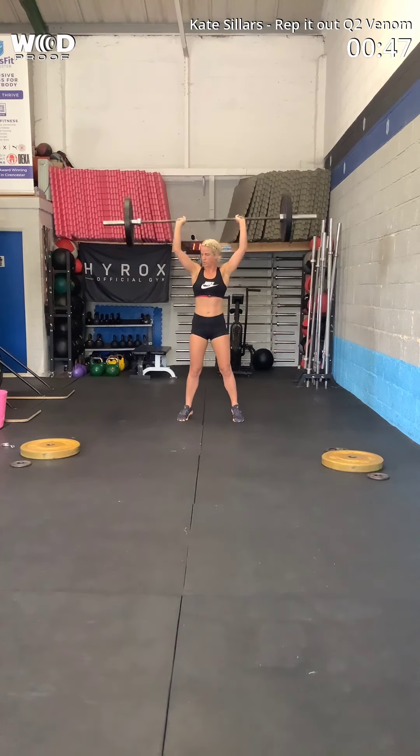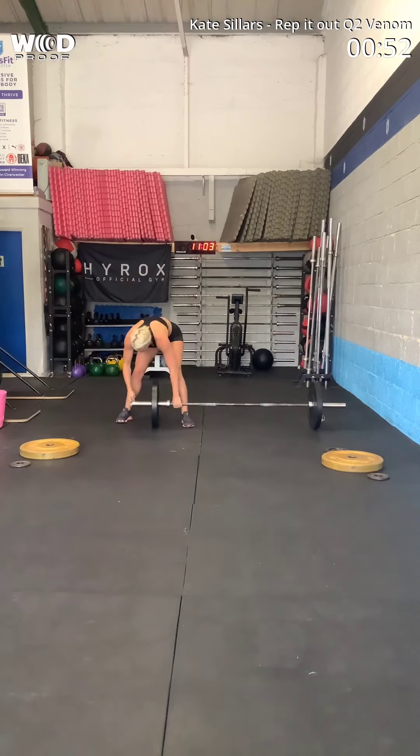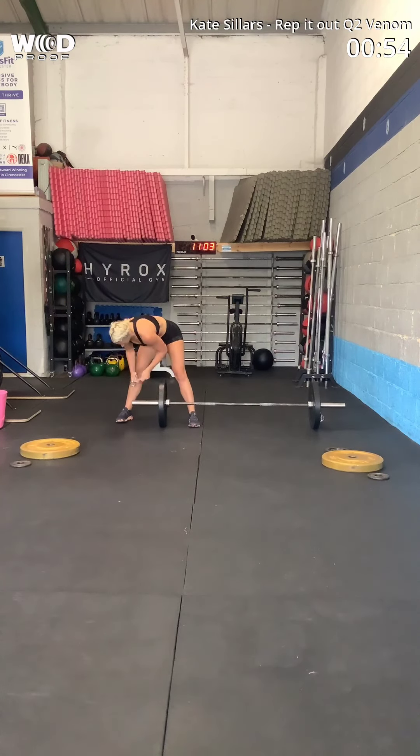Yeah, the collar — the collar on your bar at the end. Don't worry. You're missing a collar on your bar at the end.